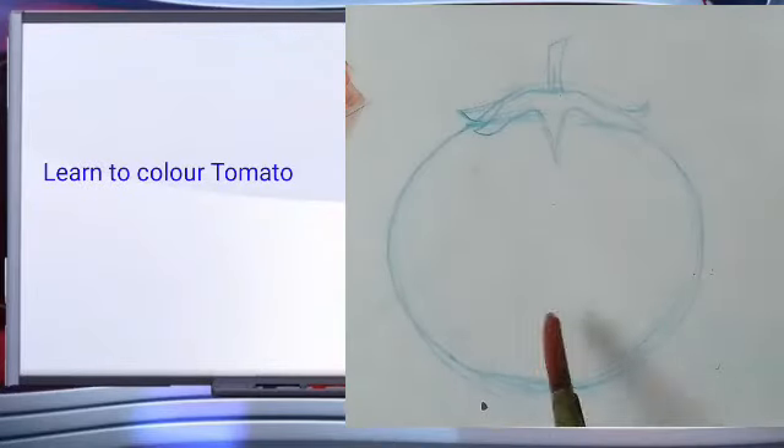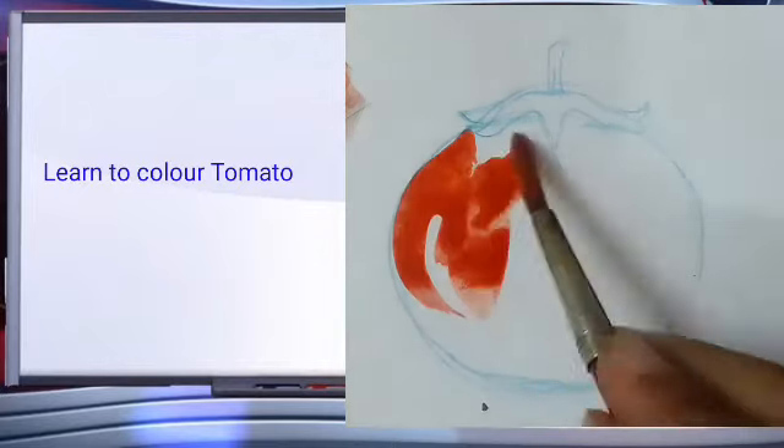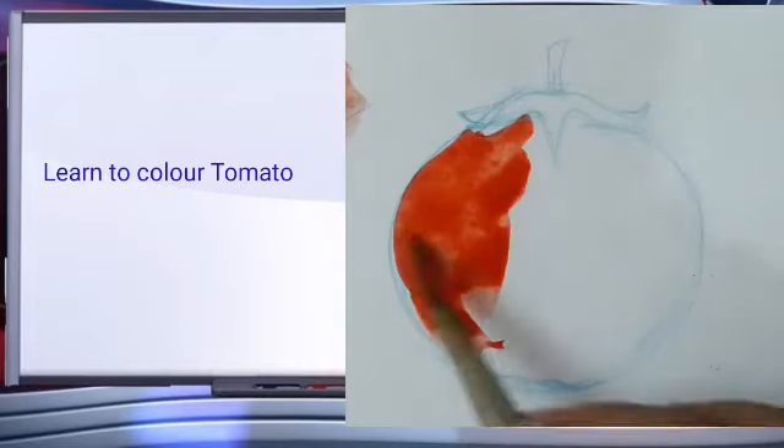Now see one more time students, here is our sketch. First we have to put red color on our tomato.